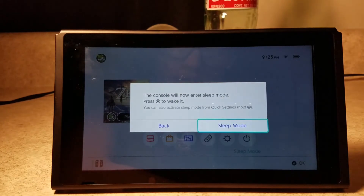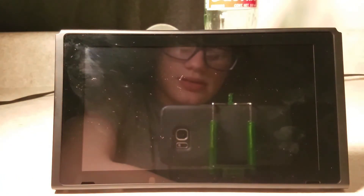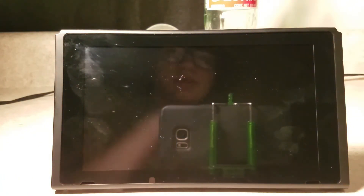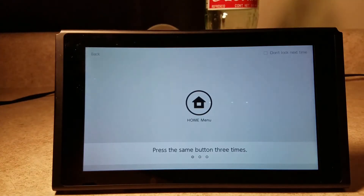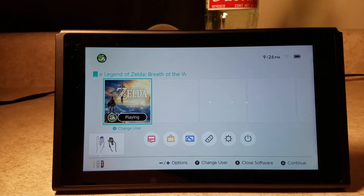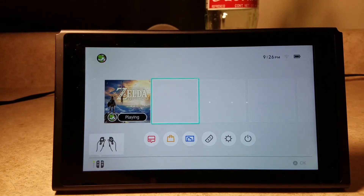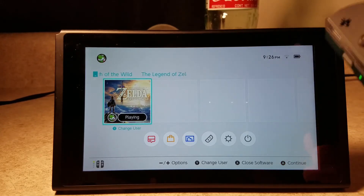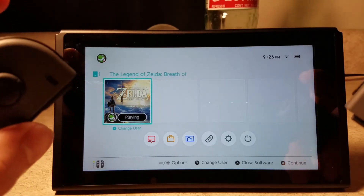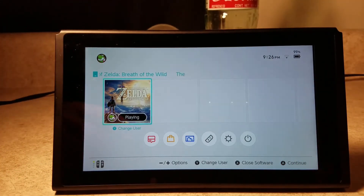And then sleep mode — basically it's like you just press the power button and press it again. Then in the top you've got the time, your Wi-Fi, and your battery percent. If you ever want to check your battery, just hit LZ and LR at the same time — it's at 99%, cool.